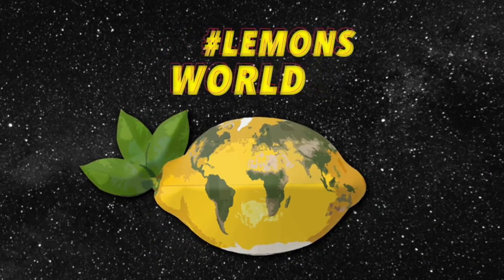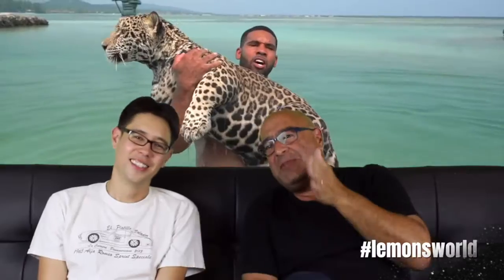Welcome to Lemons World for Extra Lemons Craft. I want to say a few things about Jaguar people.